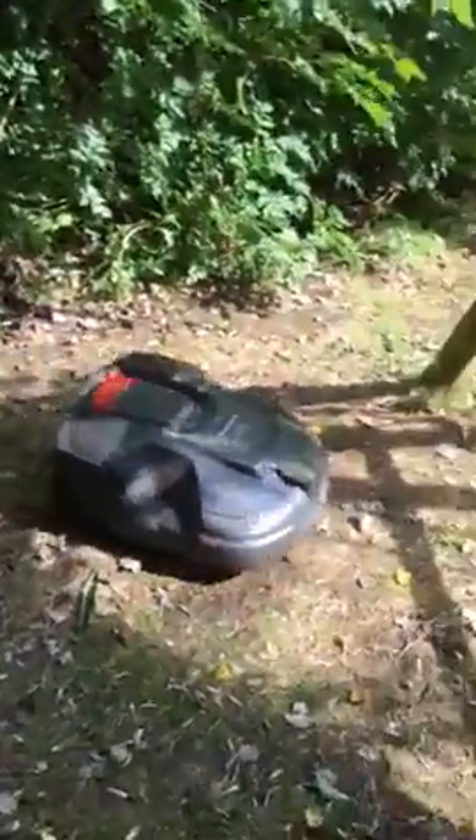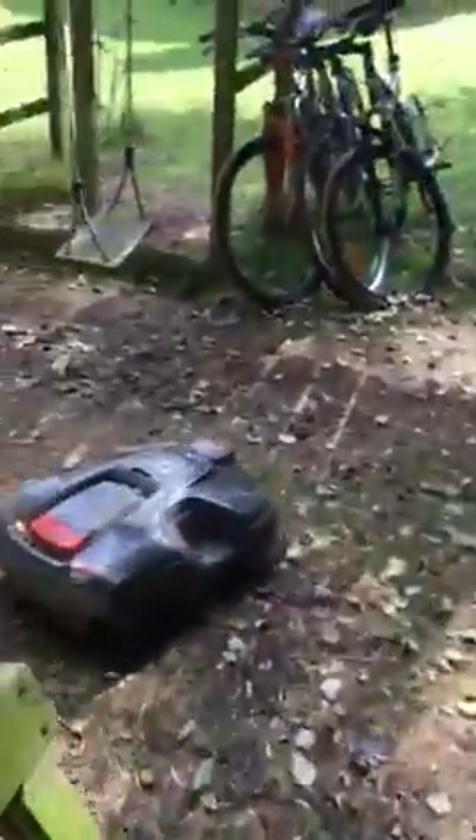Well here's Rory, still going strong as you can see, having done a cracking job pretty much all summer keeping the lawn nice and short.